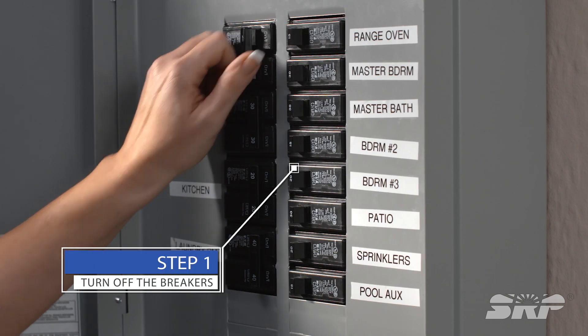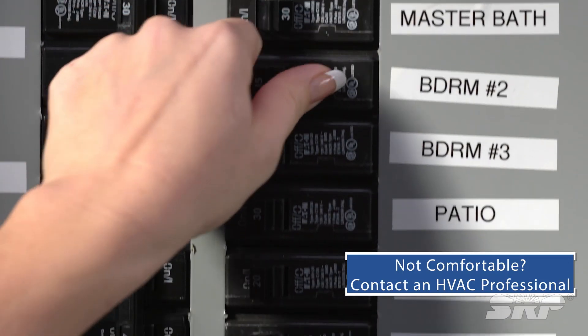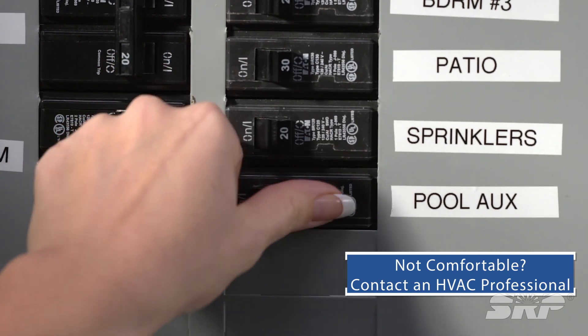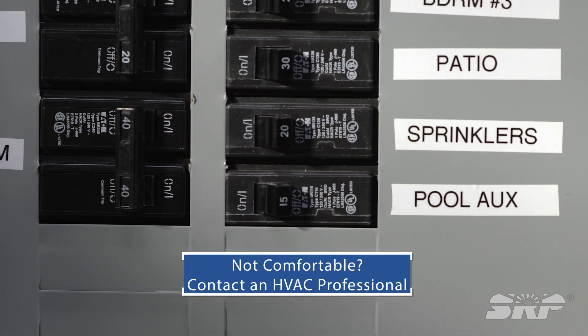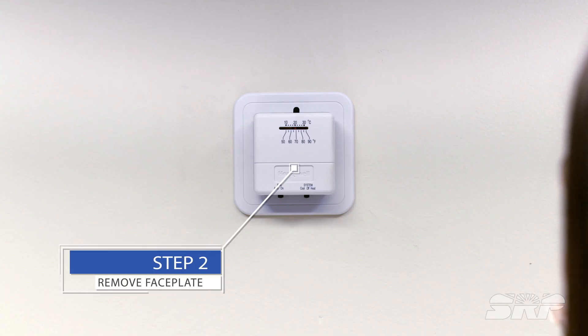Step one is the most important: turn off the breakers. Again, if you're not comfortable with turning off the breakers, contact an HVAC professional since this is a safety hazard. If you're unsure, turn off everything.